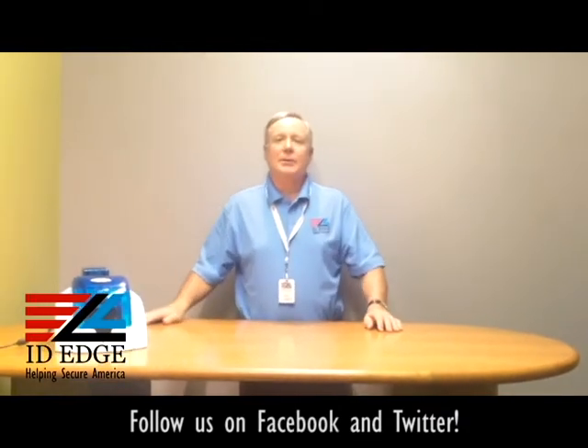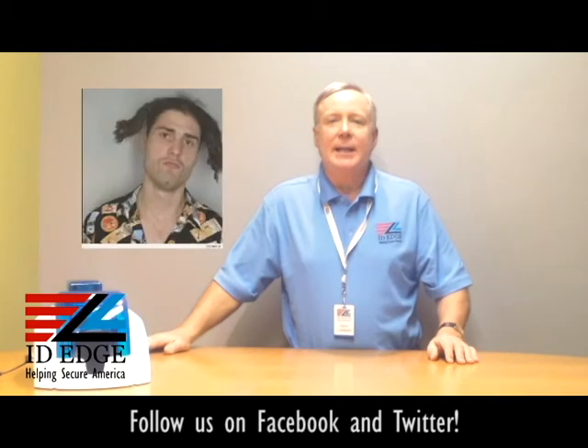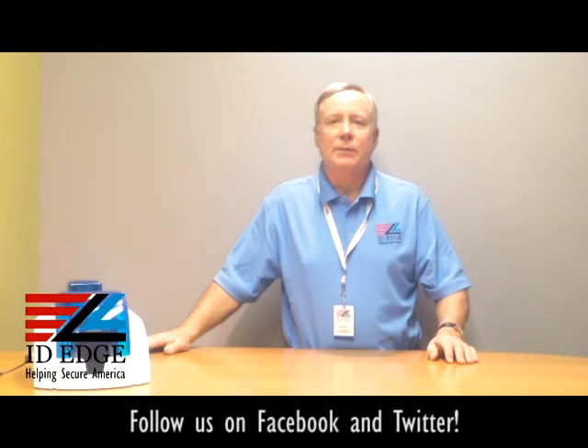As promised, here's the bad photo ID of the day. While you're looking at that, if you have questions, submit them to us on our Facebook page — if they're used on the show we will send you a prize. To get in touch with us, call 800-798-3343 or go to our website idedge.com.